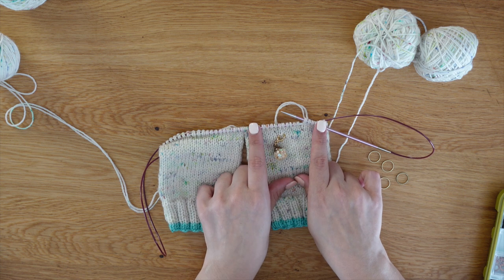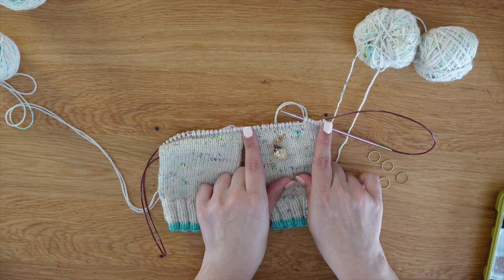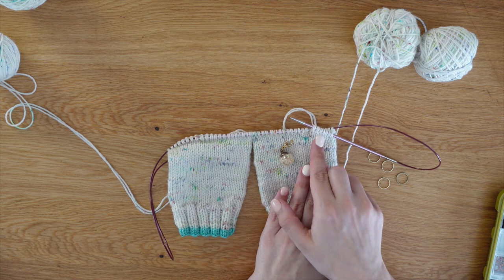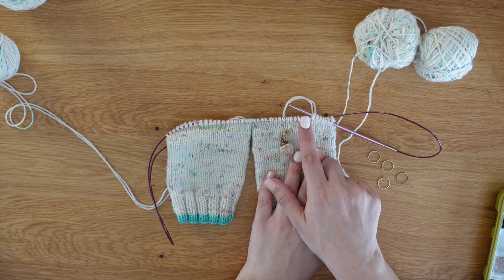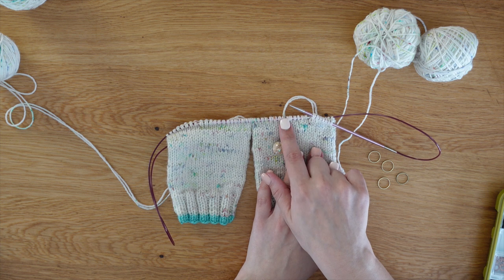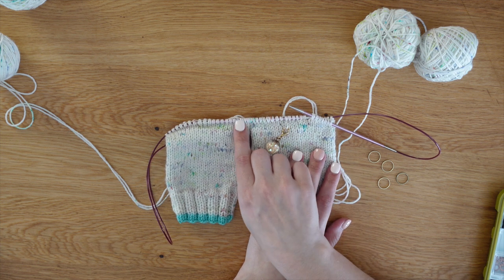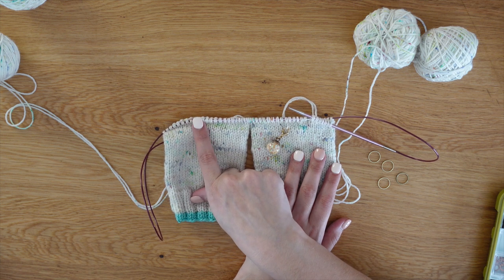It's very, very important because if these two sides don't match, then your heel will not be centered. So for the first row, knit seven stitches, place your marker, knit eight stitches, place your marker. We're going to continue doing the exact same thing on the second needle and then we will turn and do our short row.